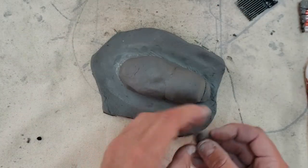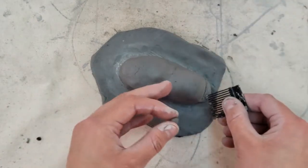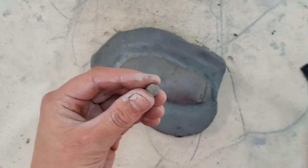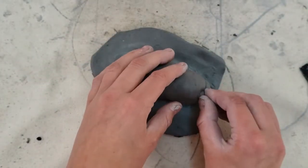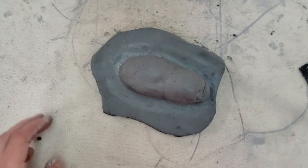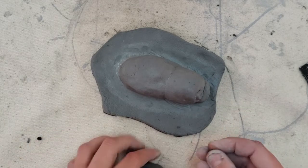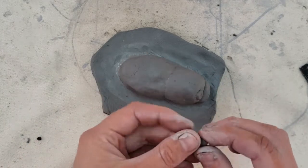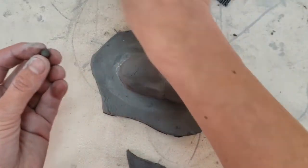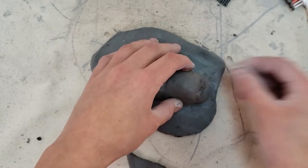Let's do the nostrils next. I just take a tool and press it into the clay. For eyes, you can make little clay balls and score and slip them on, or you can just indent into the clay — however you want your hippo's character. You could also do both: add an eye and then indent it to give it a little more character.